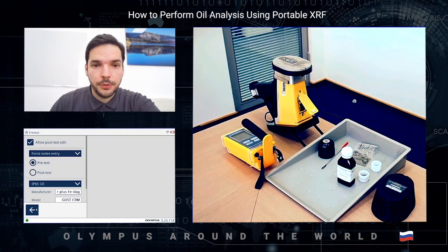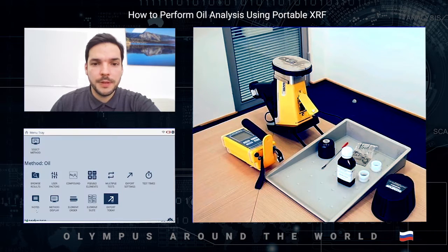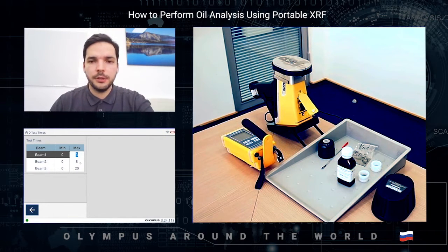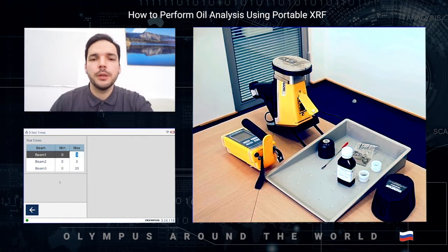Let's go through the settings. I want to create a label for my sample. The testing times are configured here — three seconds each for the first and second beams. In Olympus software you can separately choose the testing time for each beam, which is really useful and can save a lot of time. I've set 20 seconds for the third beam because we're looking for sulfur.